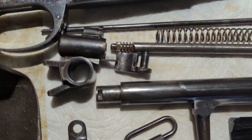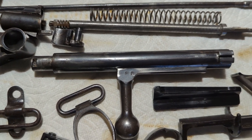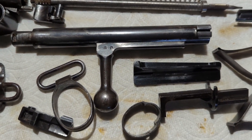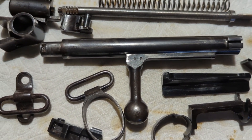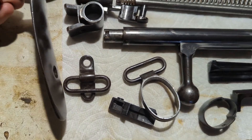I got all the parts cleaned up and got a little cosmoline off of them. Basically just used some Ballistol and wiped them down. I did use some really fine steel wool to help get it off, and then I just wiped down with a rag.